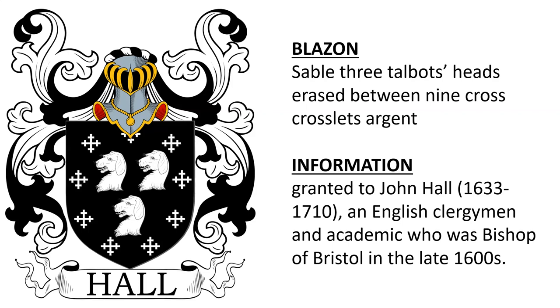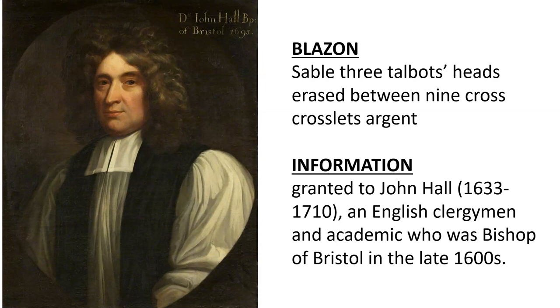This coat of arms was granted to John Hall, born in the year 1633, an English clergyman and academic who was Bishop of Bristol in the late 1600s. Here we see an oil painting of Bishop John Hall.